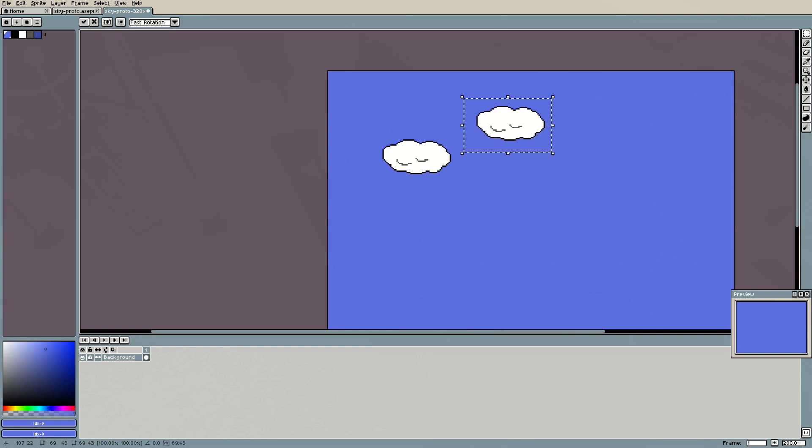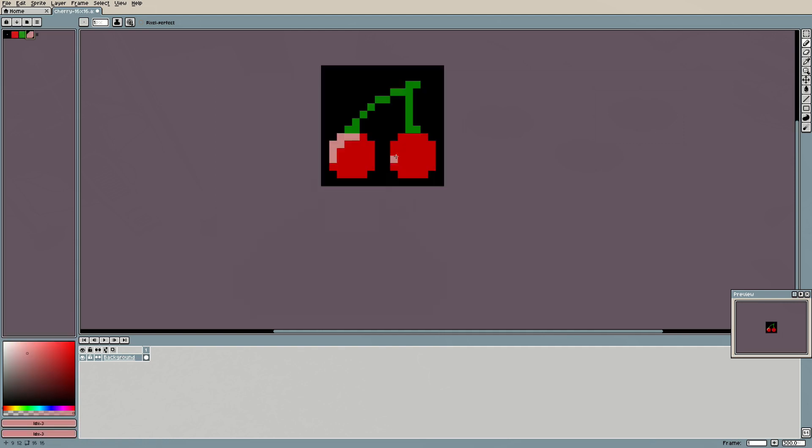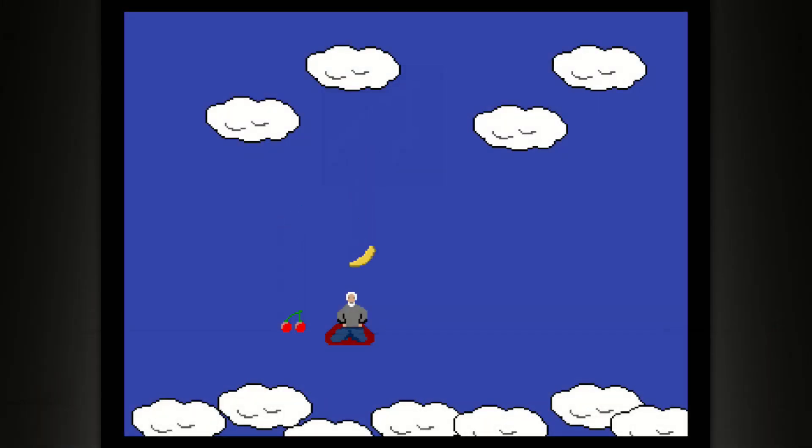Based on these small experiments I put together a little prototype of a joyboard game on the Amiga. For a quick little game my rudimentary drawing skills should be sufficient: a sky with a few clouds as a background, a meditating guru on a flying carpet, and a couple of fruit that the guru catches while riding the carpet. The prototype was written in C, as I typically do on the Amiga, and uses playfield graphics for the background and sprites for the player and fruit.